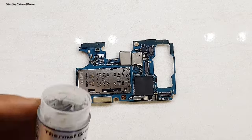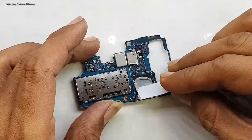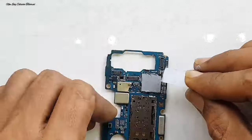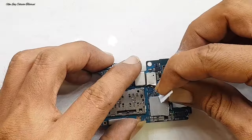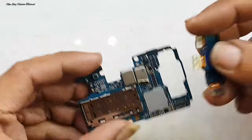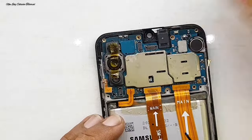Setelah pengecekan, kita gunakan thermal pasta atau thermal pendingin IC atau pendingin prosesor secukupnya dan kita ratakan. Setelah menggunakan thermal pasta untuk memberikan pendingin pada IC, kita rakit kembali info-nya.